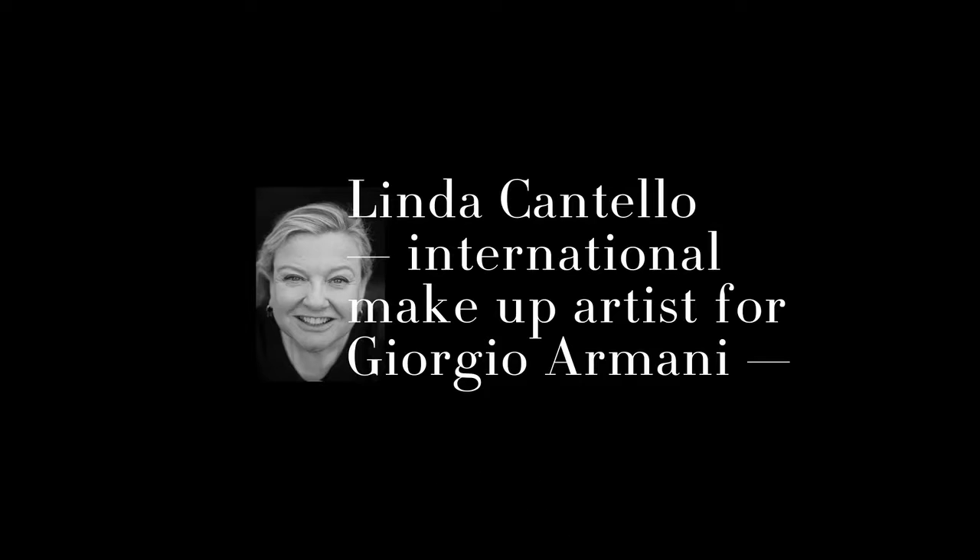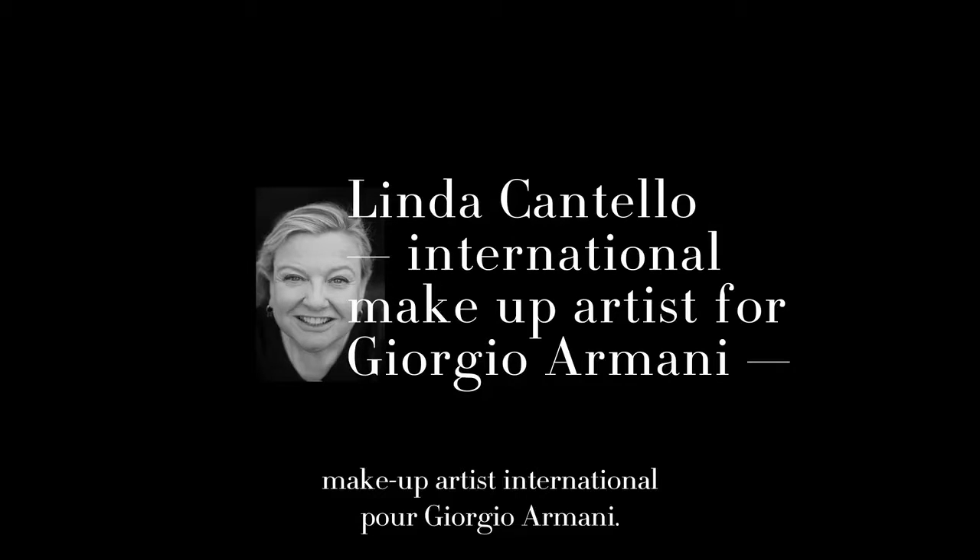Hi, Linda Cantallo again, international makeup artist for Giorgio Armani. I have some secrets to share with you.